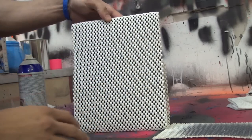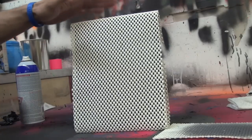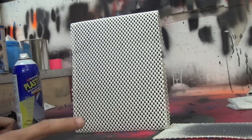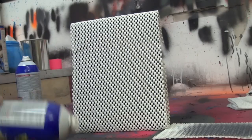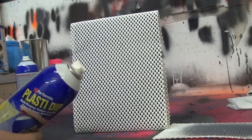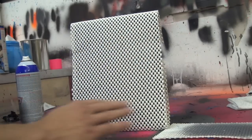We're going to do basically three layers — three coats to get our simple carbon fiber. Now there are a lot of different kinds of carbon fiber patterns: there's a staggered step look, there's a checkerboard look. We're going for a simple carbon fiber look here.